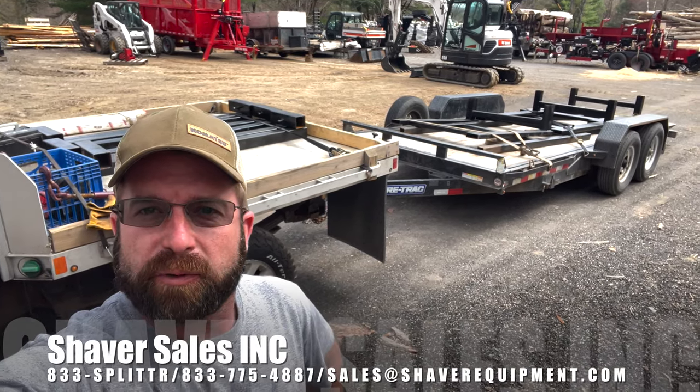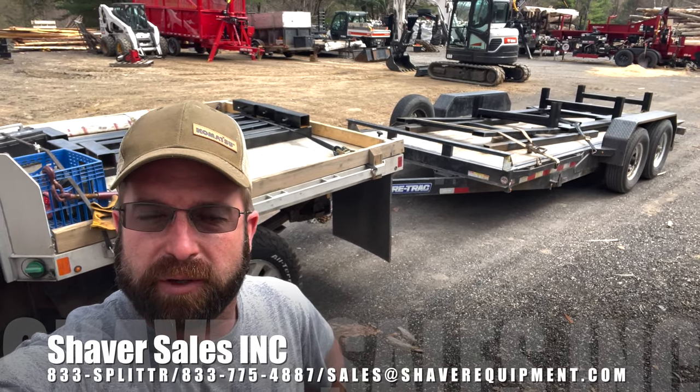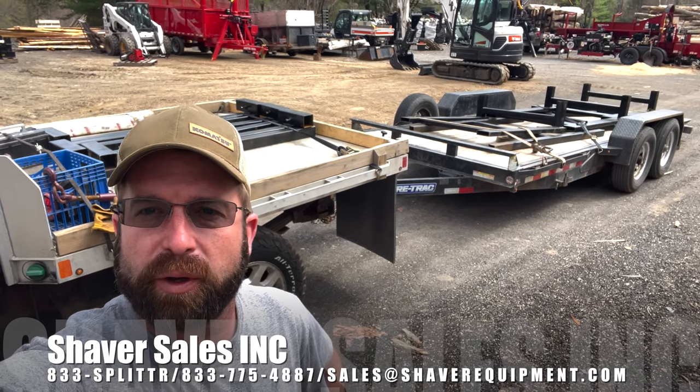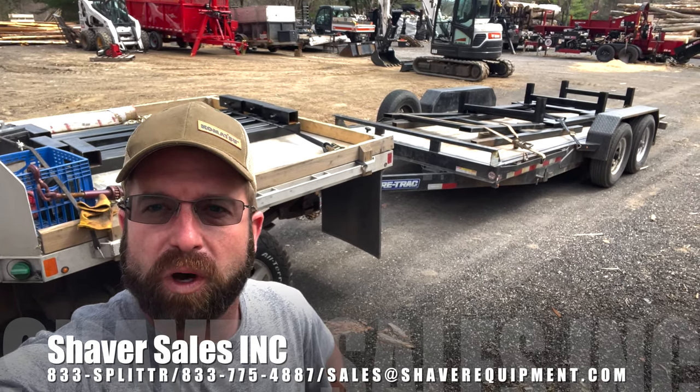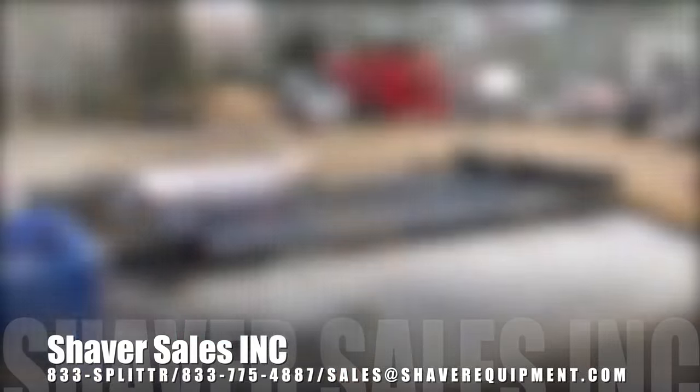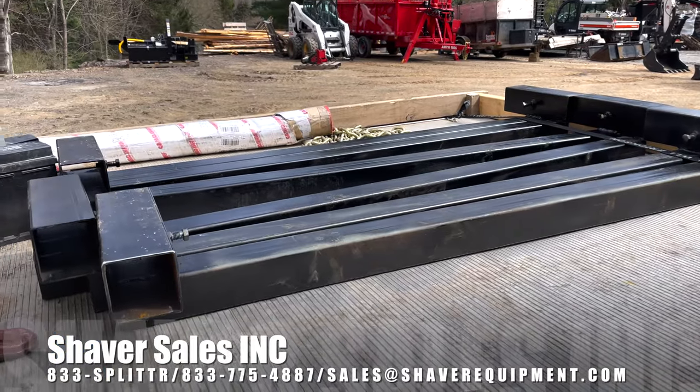We just went over to the fabricator's place and brought back our new bag racks - these are version 2.0. We'll do a little walk down the trailer here and show what we have, then put it all together. These are vertical arms that are gonna stick straight out from the actual bag racks themselves and support the bag in the open style.